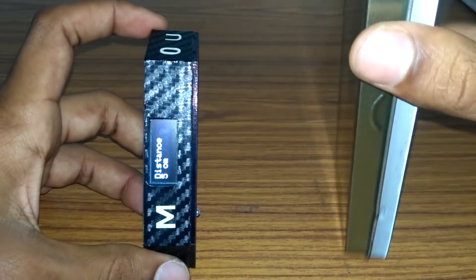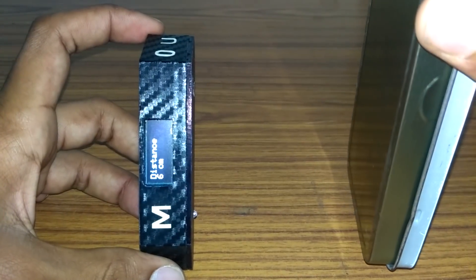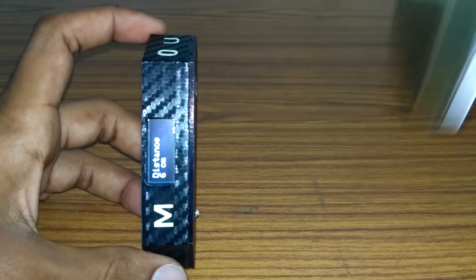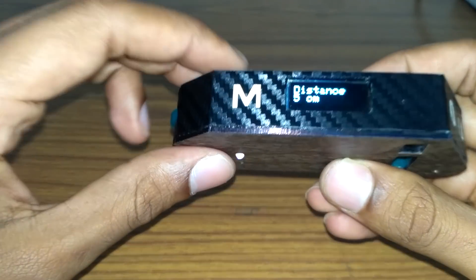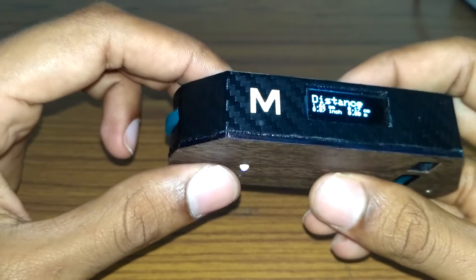This device can measure distances between 3 to 25 centimeters. In case the object being measured goes out of that range, it gives us an out-of-range message. The next mode is roller mode.